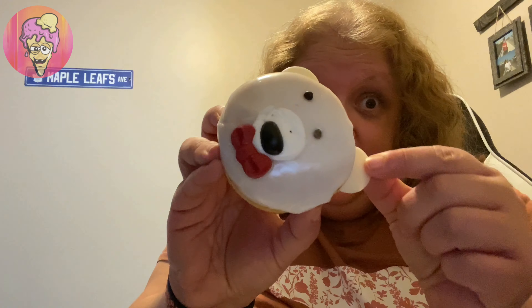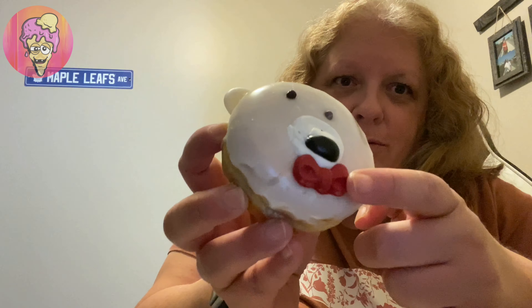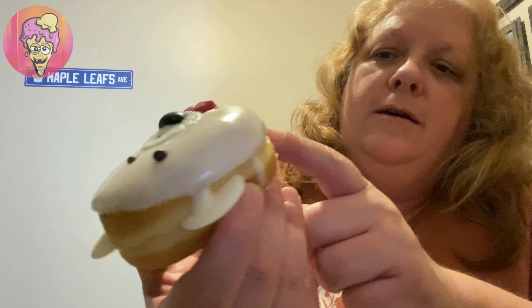Hey guys, today's review is going to be the Tim Hortons Holiday Dream Donut — the polar bear. I finally got my hands on one. It's got vanilla, vanilla wafers, white chocolate wafers — falling apart as we speak. There's a cute little bow tie, and his eyes look a little off. I believe there's vanilla cream in the middle, you can see it right there. I'm gonna try it out and see how it is — stay tuned.